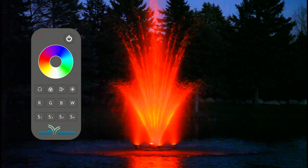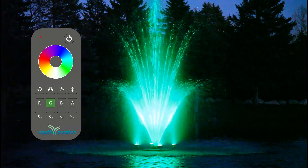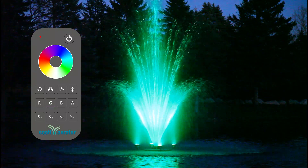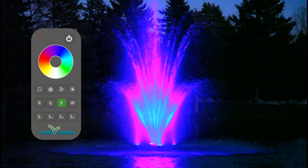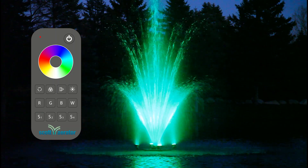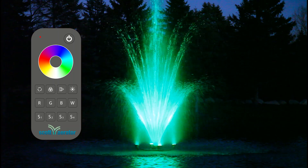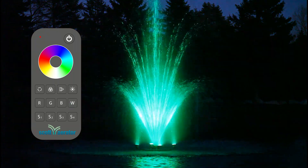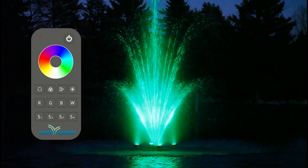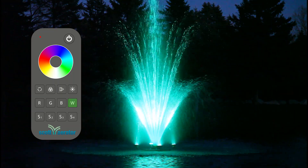Short pressing the R, G, and B buttons generates a static red, green, or blue color. For continuous brightness adjustment, long press for 1 to 6 seconds to achieve custom colors. The W button toggles the white channel on or off with a short press. For continuous brightness adjustment, long press for 1 to 6 seconds, gradually increasing the white color's intensity. This button functions similarly to the arrow button.